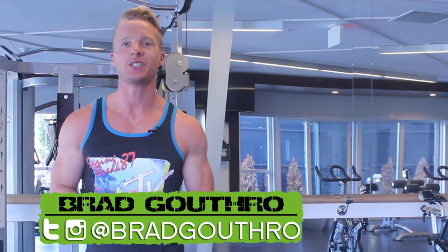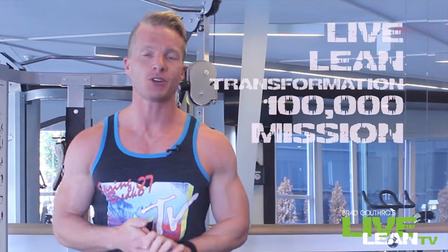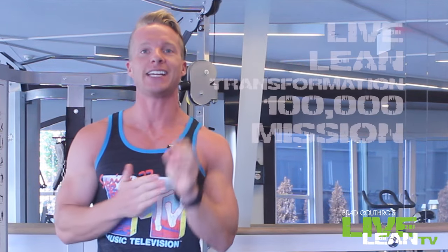Thanks for tuning in to Live Lean TV. I am your host Brad, the number one expert teaching you how to live lean 365 days a year. One part of my Live Lean Transformation 100,000 mission is to get you to move your body more effectively — focusing on exercises that give you the biggest bang for your buck.